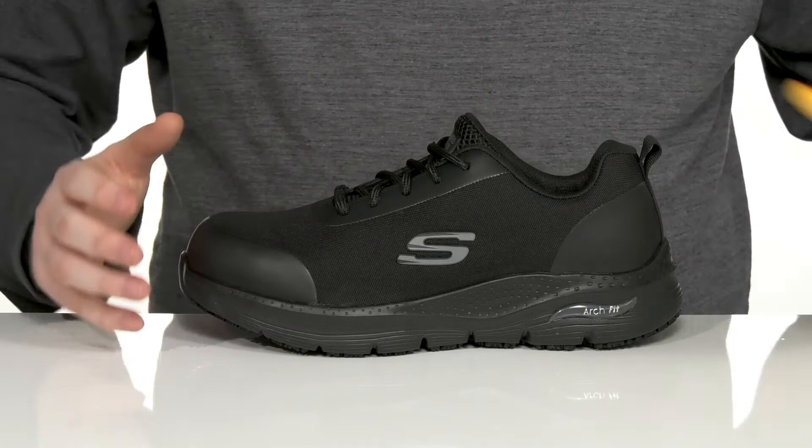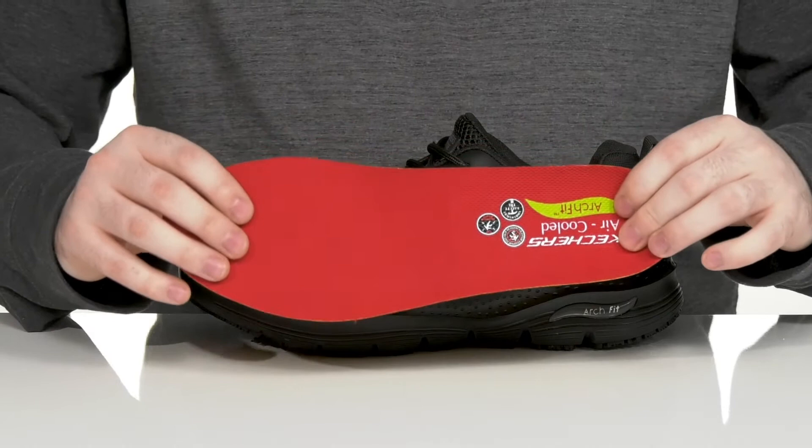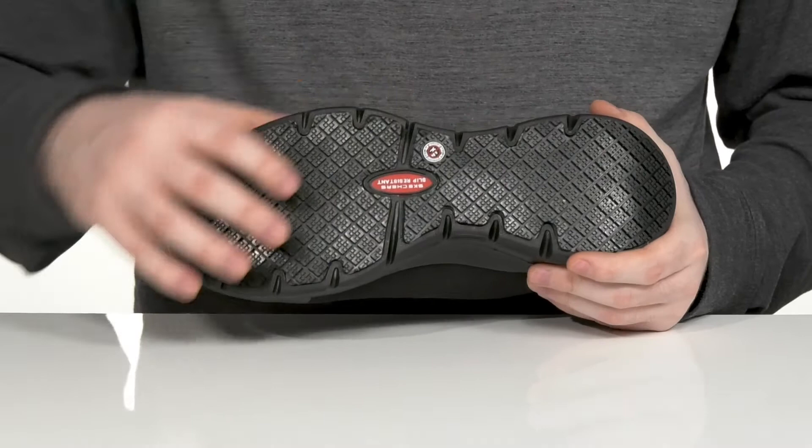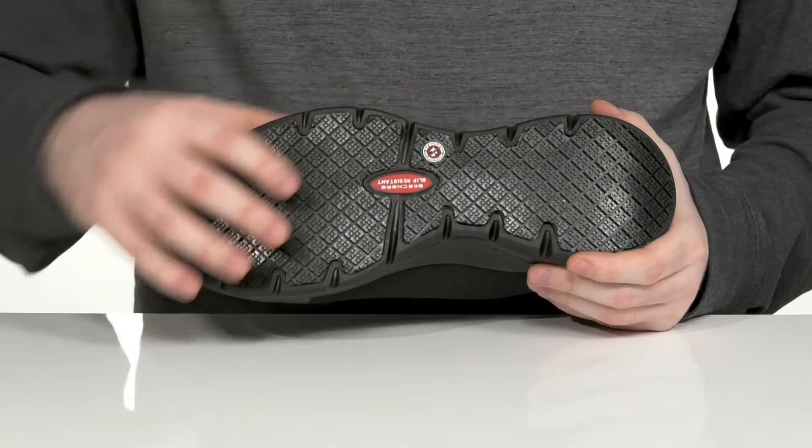Keeping it breathable, and it comes with a removable air-cooled foam footbed that has arch support, giving you lots of cushioning and comfort in every step. That's going to make sure that you can stand for long hours, especially with its reinforced EVA midsole. And it all sits on top of a durable rubber outsole that is oil and slip resistant to give you a fantastic reliable grip.